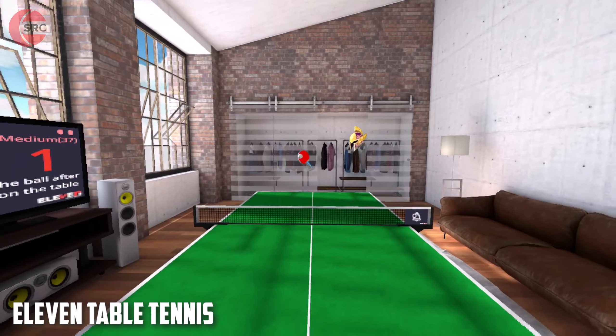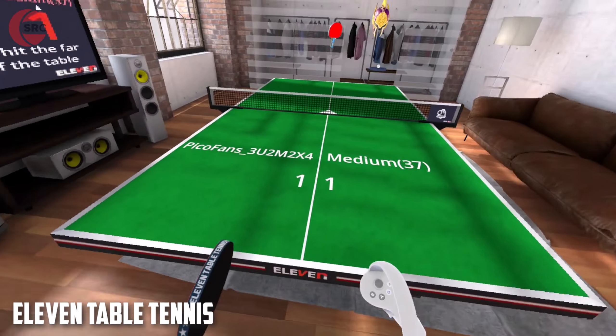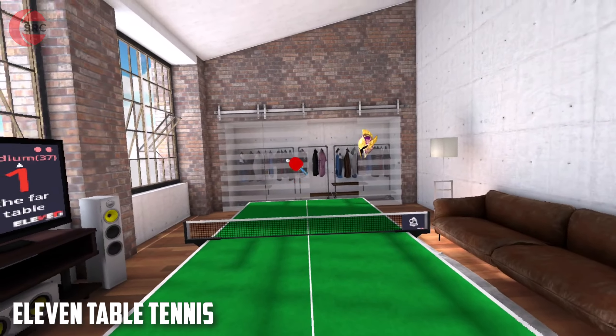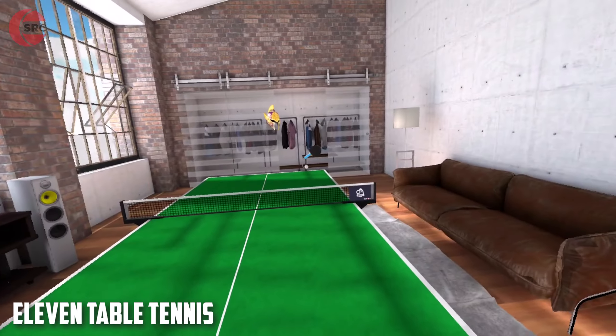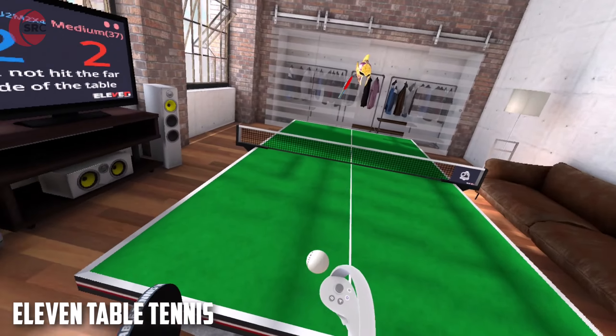Eleven Table Tennis can be played against AI and multiplayer over the internet. The AI opponent strength is adjustable, plus aspects relating to the bounce and spin of the ball off the paddle. You can also adjust the angle of the paddle and its position in relation to your hand controller, so you can tune the game to suit your skill and style. When you first play, you could easily be fooled into thinking the AI is a real human competitor, so you don't need to be online for a good session.